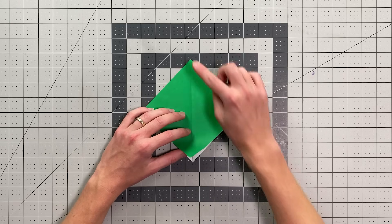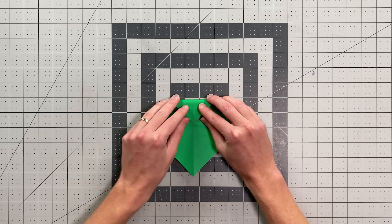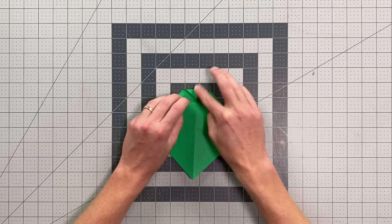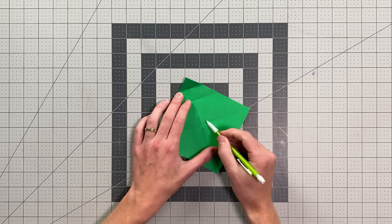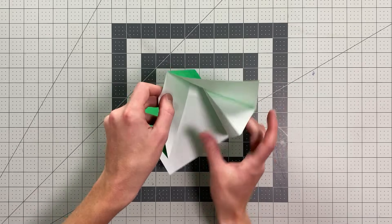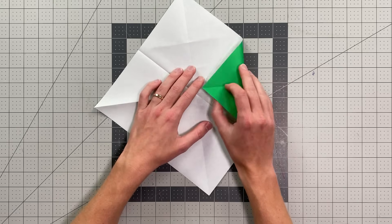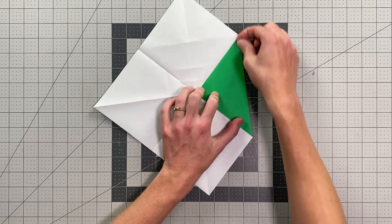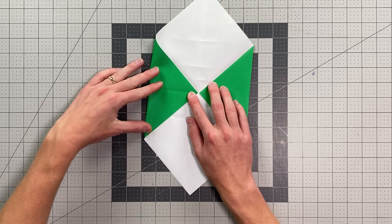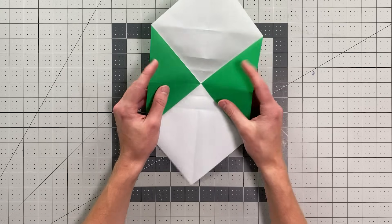I'm going to fold this point up to the top point, just making a pinch crease here. And now I'll fold the top point to that pinch crease, making just another pinch crease there. We now have three pinch creases — we're going to be using two of these as references later. Let's go ahead and open our paper back into this position. I'm going to fold this point into the center, landing it right along that crease, and do the same exact thing on the other side. Your paper should look like this, and now we can collapse it back into this position.